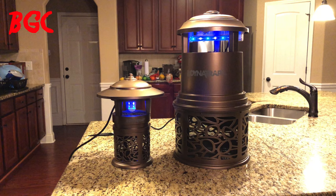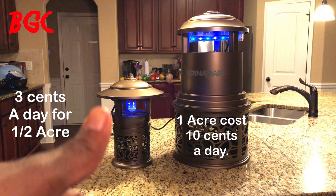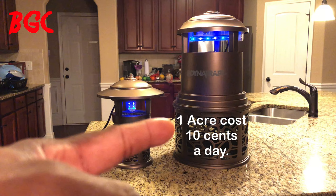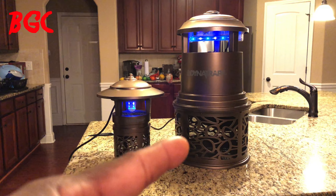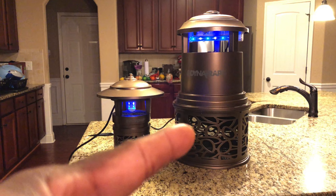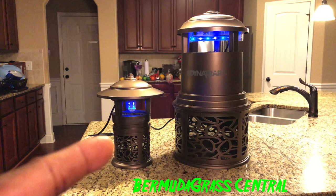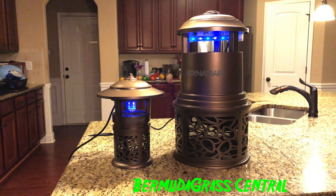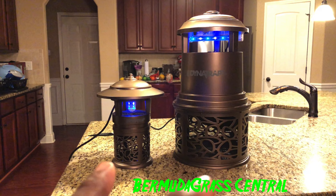How much does it cost to run them per day? The small one is roughly about three cents a day in power; the big one is roughly about ten cents a day. In a week that's about twenty-one cents for the small one and seventy cents for the big one. Per month the big one runs about two dollars eighty cents; per year roughly thirty bucks. The small one runs about twelve to thirteen dollars a year. Together you're looking at roughly forty dollars in electricity annually.